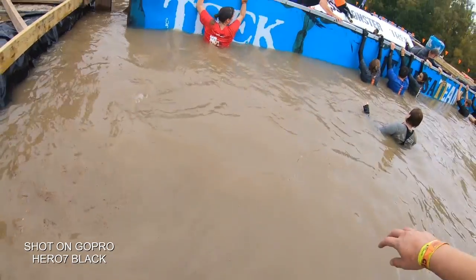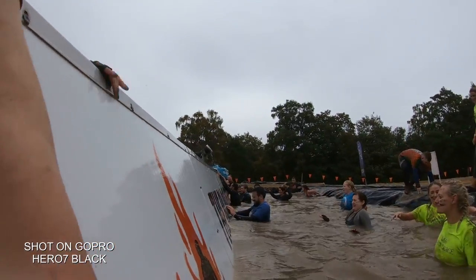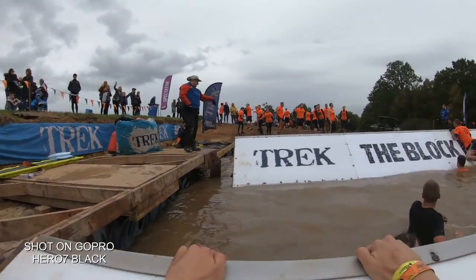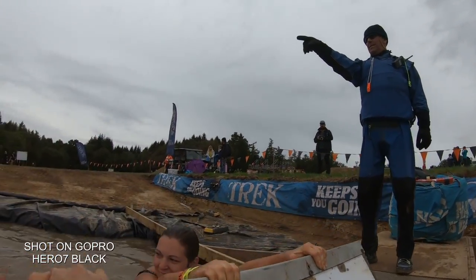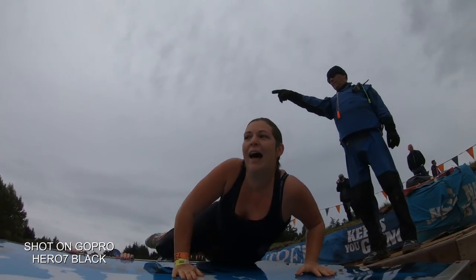The built-in GPS records all of your adventure's epic moments, saving all your speeds, drops and falls. All this information can be overlaid in your final video when using the free GoPro Quick editing app afterwards.